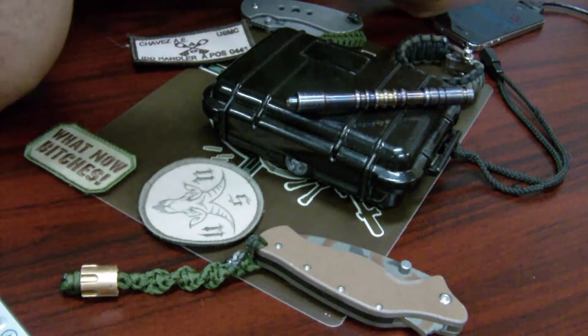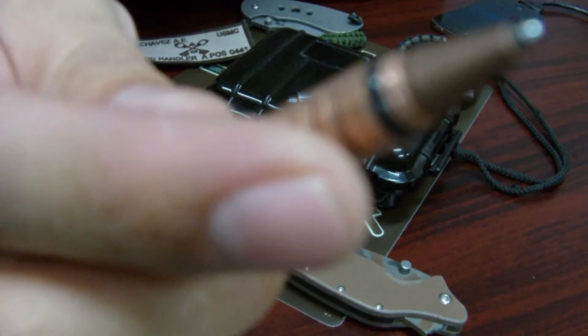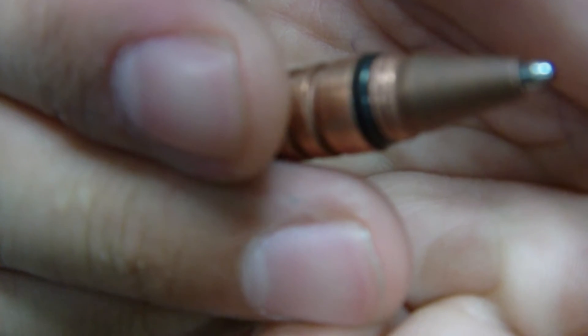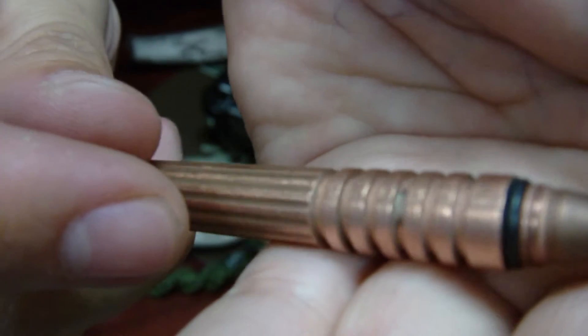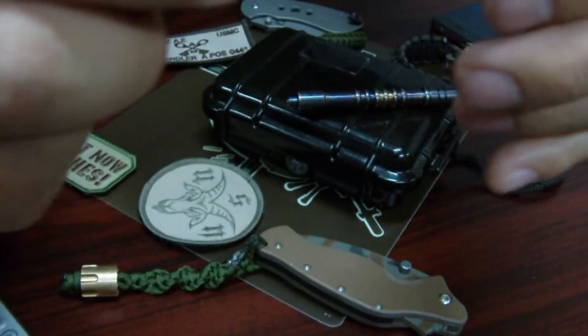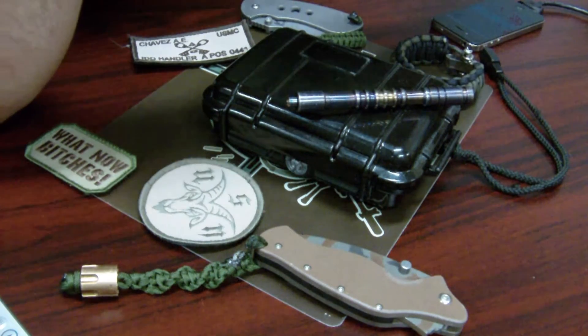These come with an O-ring. The O-ring is meant to secure that tip. There are already a couple of places on this that have a small bit of oxidation, so it's starting to turn that antique copper green that I like.